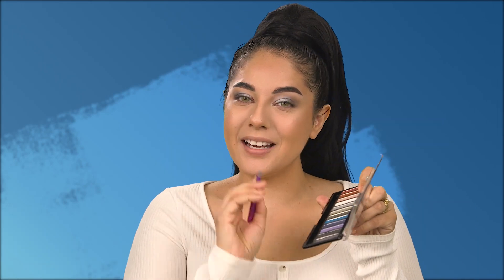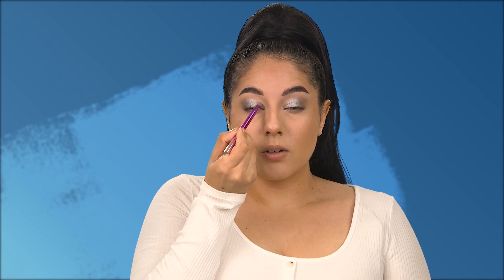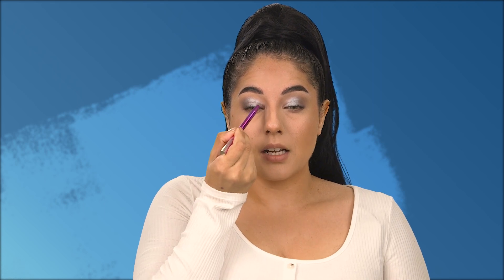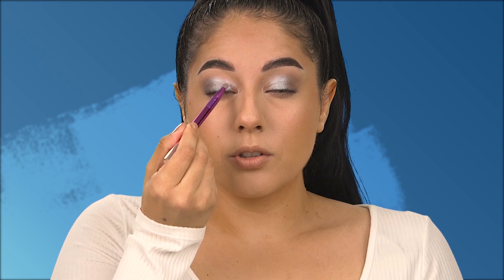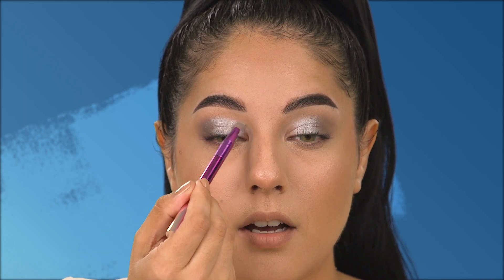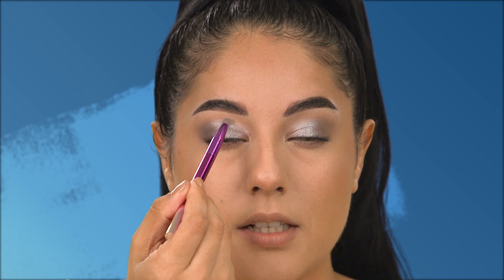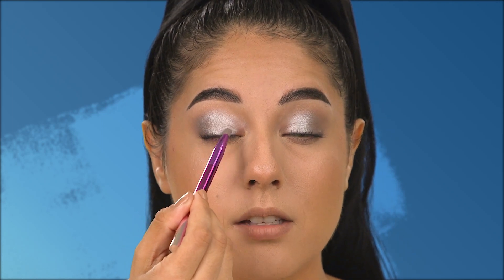Going back into the Magnify's palette into the silver-white shimmer shade, I'm taking my same pencil brush and moving it in the shimmer — it picks up the shimmer a lot better that way. I go into the inner corner to add a gradient and brighten it up, moving in swiper motions holding the brush like a pencil, then moving it up above the crease and blending it into our gray-silver shimmer shade.